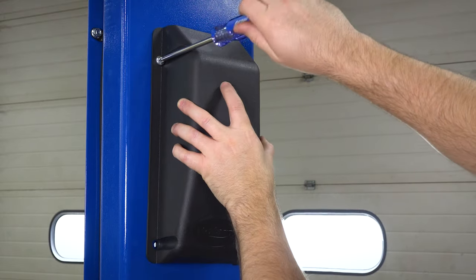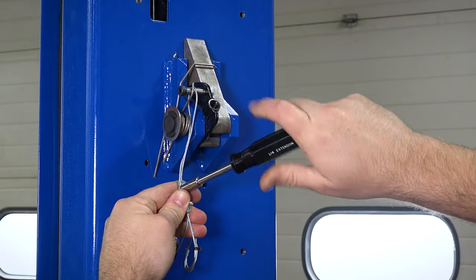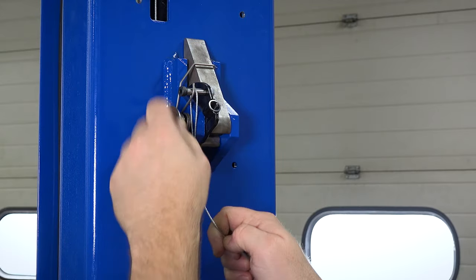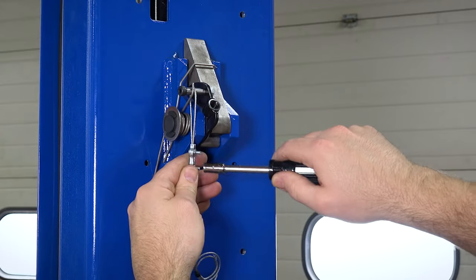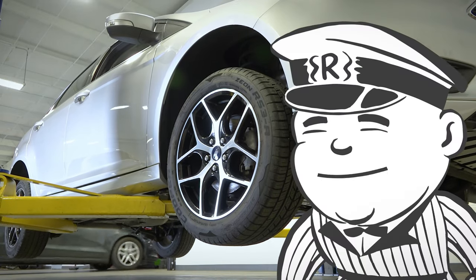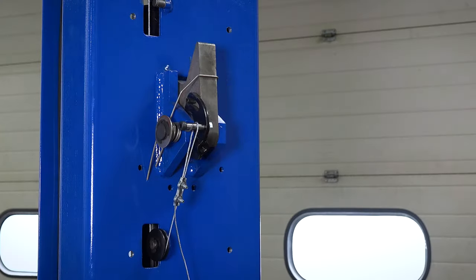To fix this, remove the latch control cover, loosen the nuts on the cable clamp, pull your latch cable until it's snug, then tighten the cable clamp.